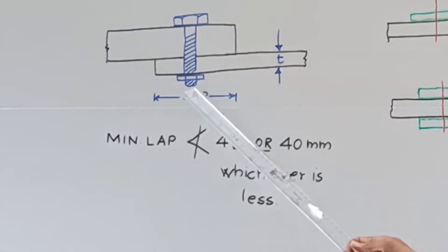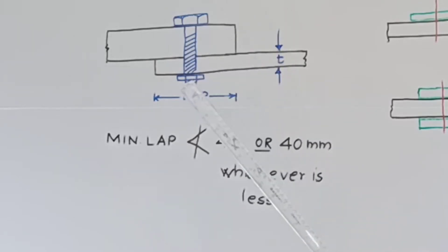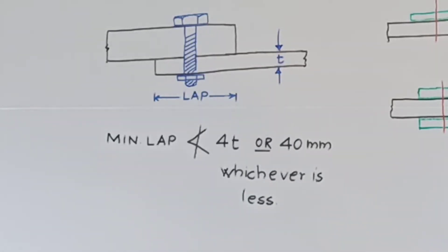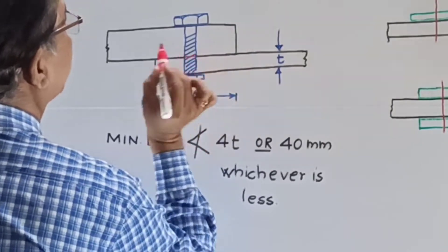When the lap joint is used, the bolts are subjected to shear. In this case, the bolt will be subjected to single shear because the shearing will take place along one cross section only — single shear.